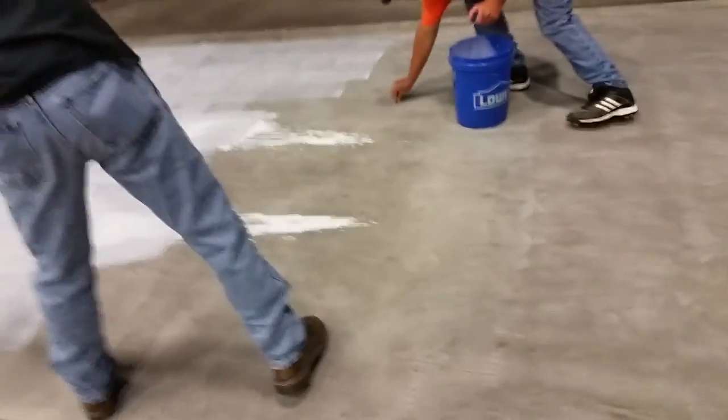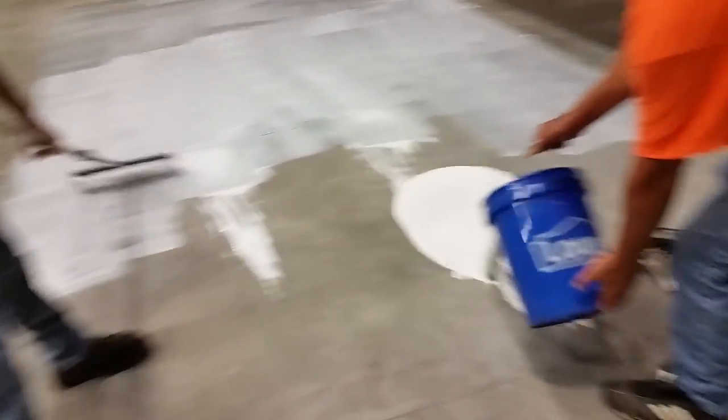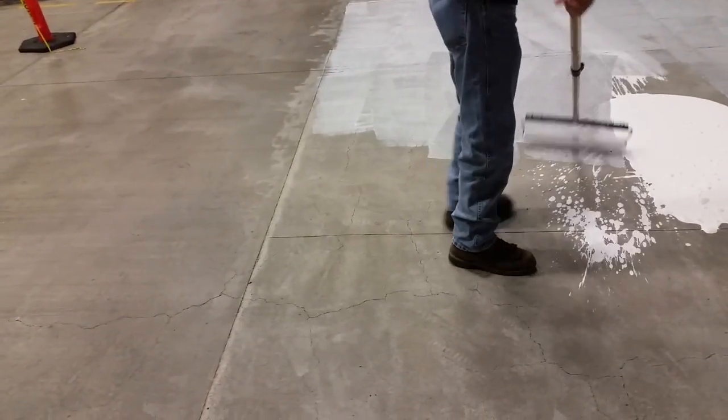Right now we're getting the primer on before we start applying the Elephant Armor.